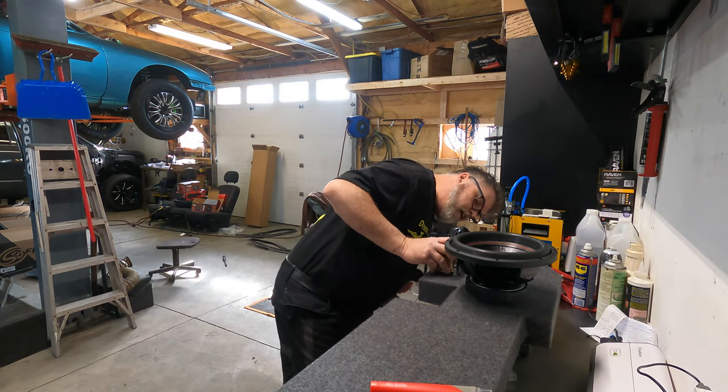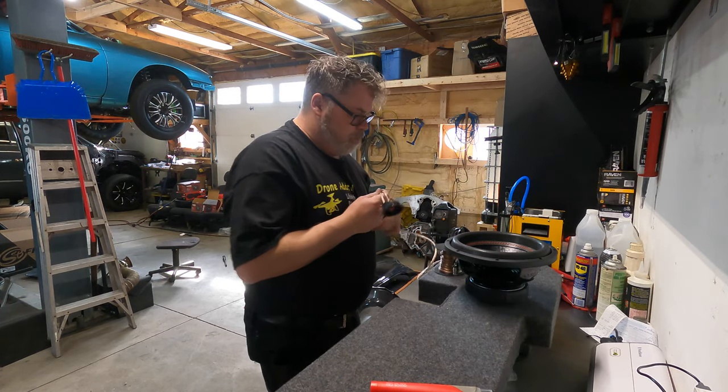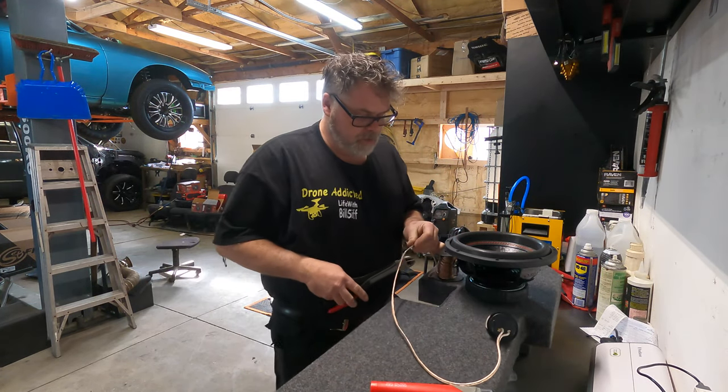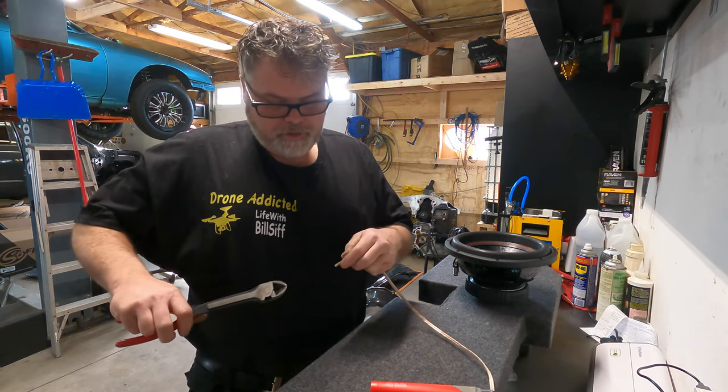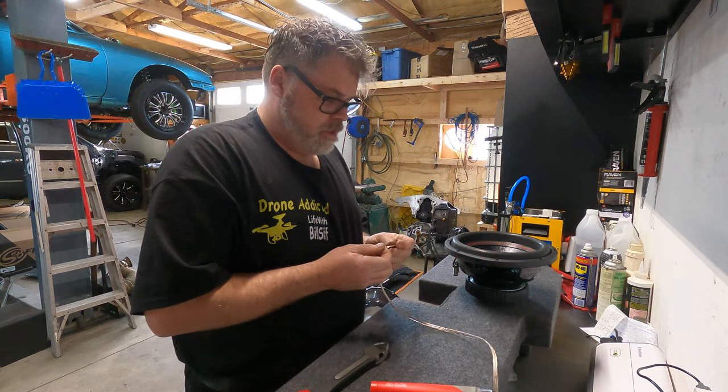So we'll cut off a piece of wire. We gotta go from there to about there, so we don't need about that much. These are nice looking subs for the price. Hopefully they work.